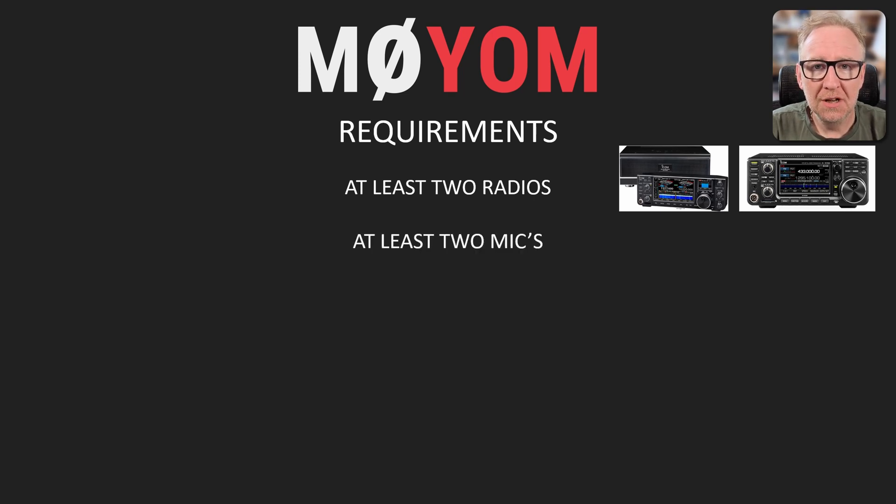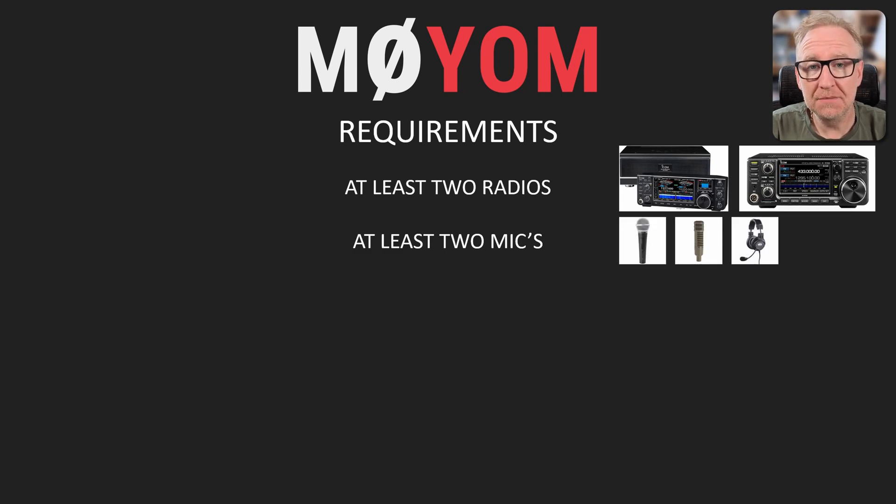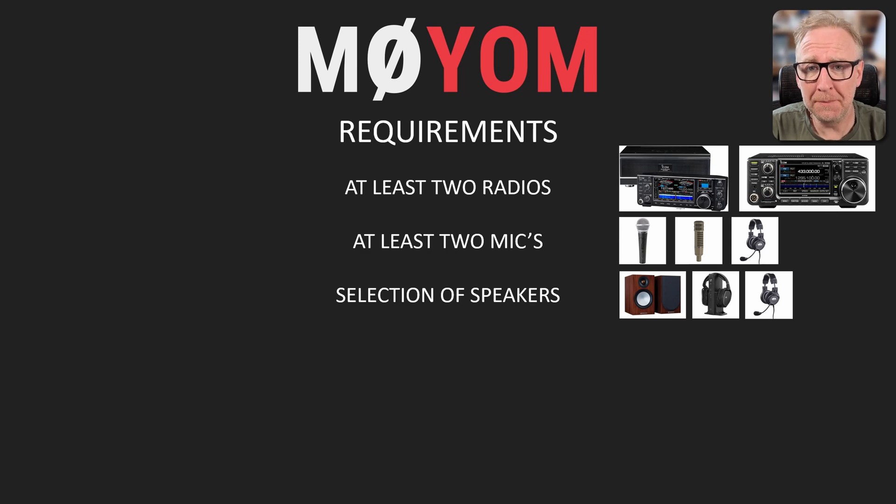I want to be able to use at least two, possibly three microphones: my Shure SM58, the ElectraVoice RE20, and sometimes my Heil headset. I prefer the Heil headset when contesting. I also want to be able to use a selection of speakers — my bookshelf speakers, my wireless headphones, and my Heil headset.